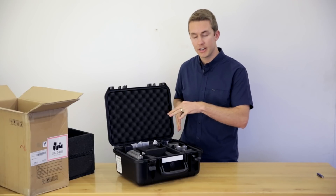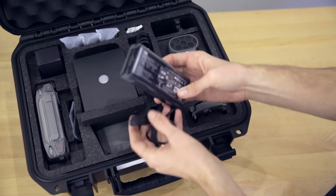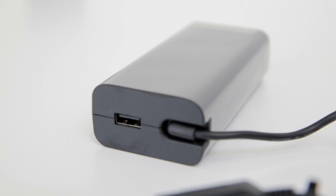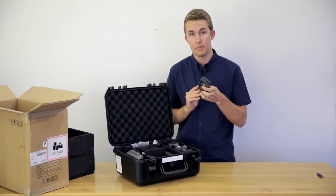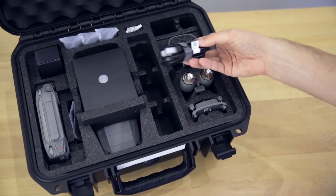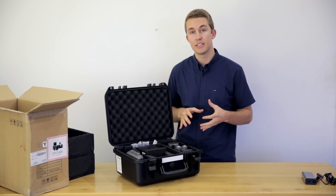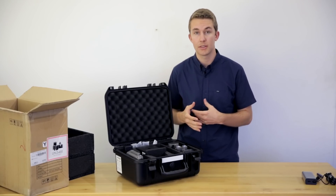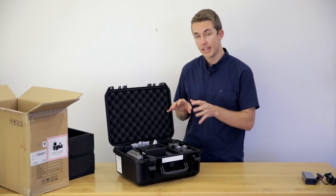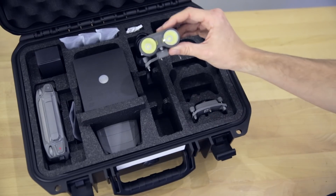Going from top right all the way to the left, starting with the charger. This has both the charger for one battery as well as a USB plug-in for your remote, so it charges both the battery and the remote. Then the AC power cable, which plugs into a wall. Now, this is what separates the Mavic 2 Enterprise from something like the Mavic 2 Pro or the Zoom model, which are built for consumers. The Enterprise has three accessories: a speaker, a spotlight, and a beacon.